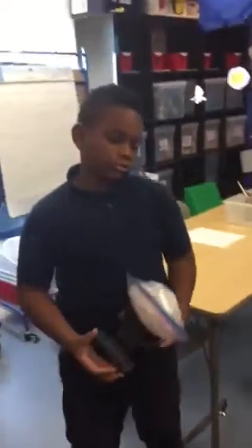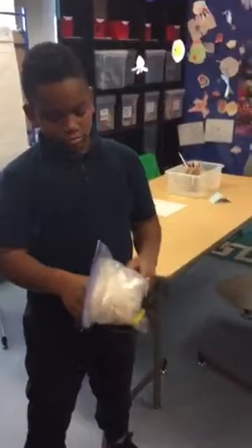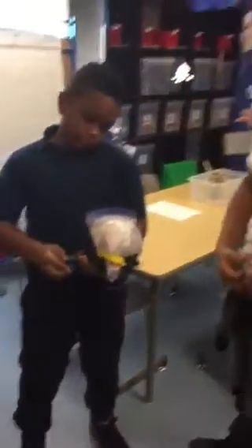Did you use all your money, your whole budget? All right, what ideas did you add to this? We needed some tape to wrap around this. Oh great, good luck everybody.